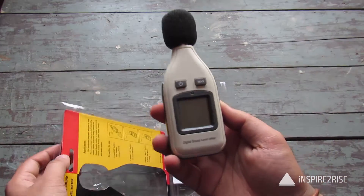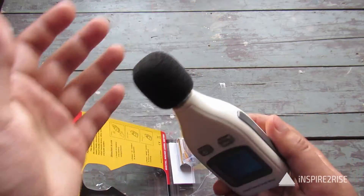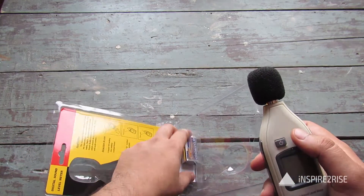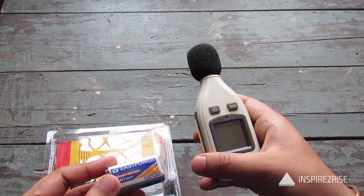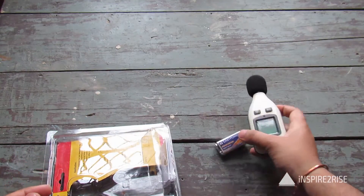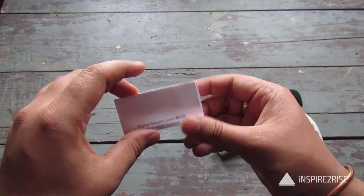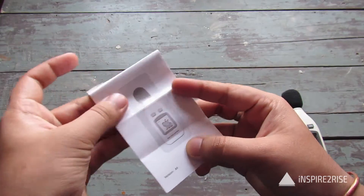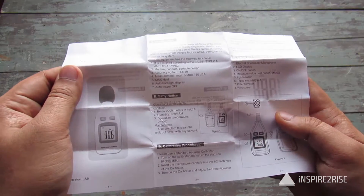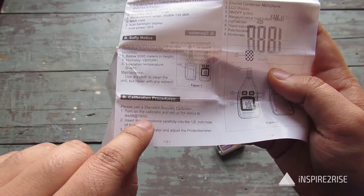This is what the digital sound level meter looks like — there's a small, nice foam-type covering on top. You have the power on and maximum hold buttons, and I can even use this to check the maximum volume at which I speak. Also included is the nine-volt cell and a small operation manual with directions and specifications. Calibration procedures are also provided.